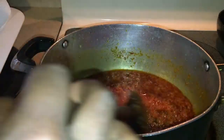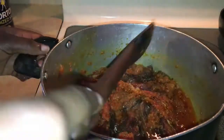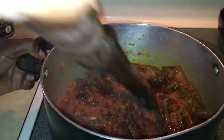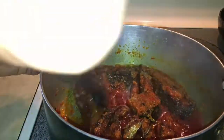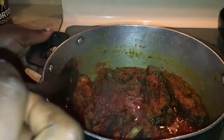Once you've added the Maggie and salt to the pot, go ahead and place your fish in gently — you don't want the fish to break. Once the fish is in, mix everything together gently to distribute the sauce over the fish. After distributing it, let the fish cook for about five more minutes so all the sauce can marinate inside. Leave the pot open on medium heat.